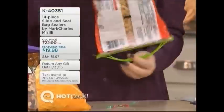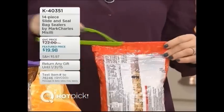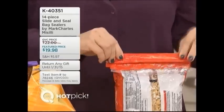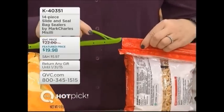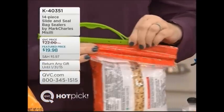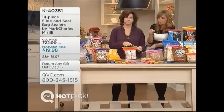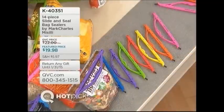It's already been really popular. Today we've chosen to make it a hot pick, so this is the first time you're seeing this as a hot pick today. You get first look and first pick of the hot pick. It's K40351 — a whole bunch of colors, two sizes, super sturdy, and even the kids can do it.